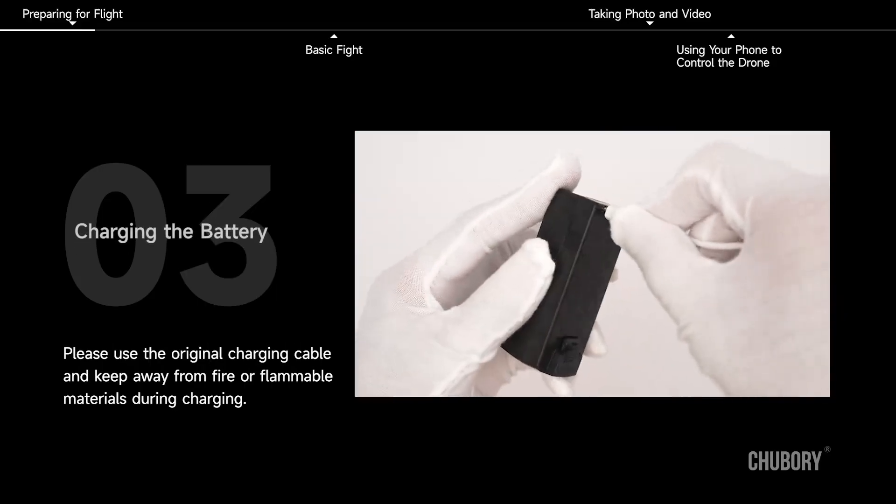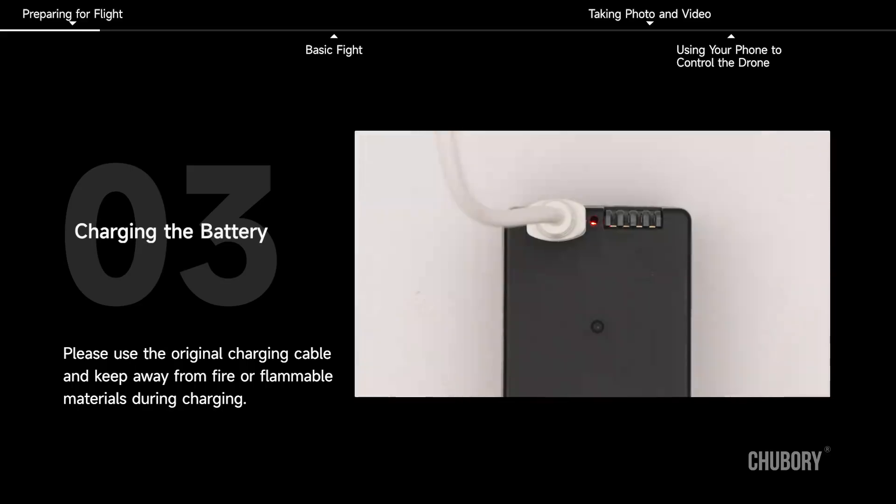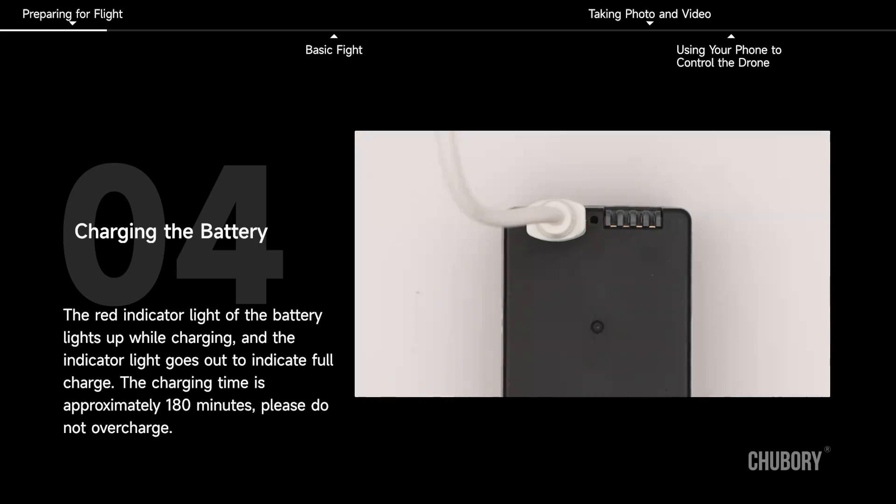Charging the Battery. Please use the original charging cable and keep away from fire or flammable materials during charging. The red indicator light of the battery lights up while charging and the indicator light goes out to indicate full charge. The charging time is approximately 180 minutes. Please do not overcharge.